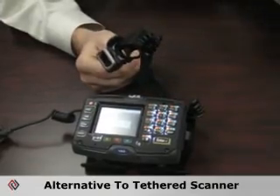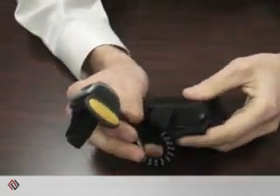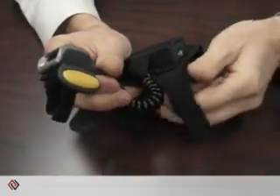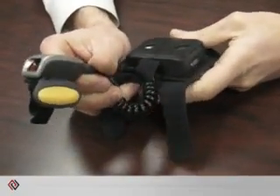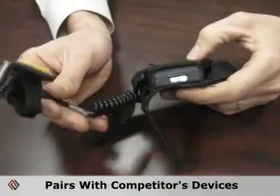It's a great alternative to a tethered scanner on a vehicle mount computer. If you want to wear our MX-7 on your waist and you don't want to have to reach in and out of a holster, it's a great solution. It also pairs with all of our competitors' devices.